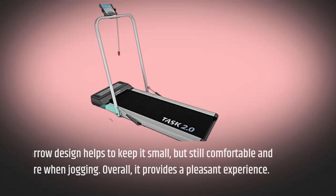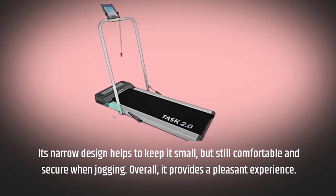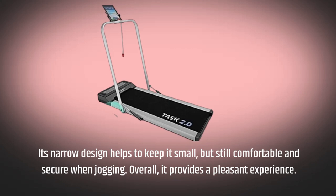Its narrow design helps to keep it small, but still comfortable and secure when jogging. Overall, it provides a pleasant experience.